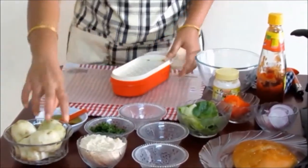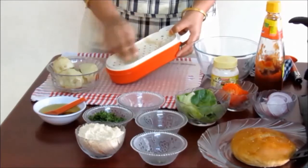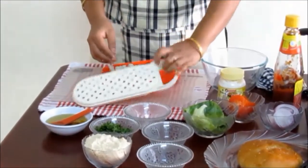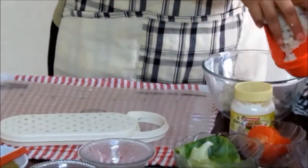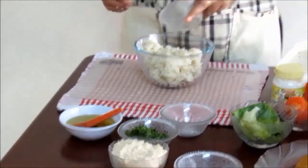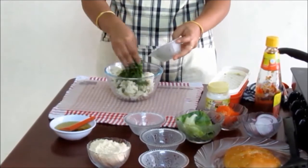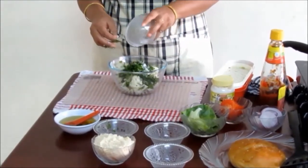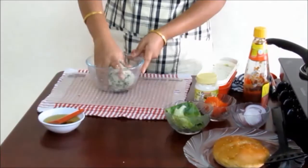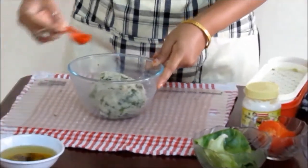First of all we will grate the potatoes. It is easier to grate potatoes when they are hot — also the lumps are not formed. Our grated potatoes are now ready; take them out in a bowl. Now add cumin, chopped green chillies, chopped coriander leaves, salt and breadcrumbs. Mix everything very well to make a dough. Put a little oil in the dough so that it does not stick.